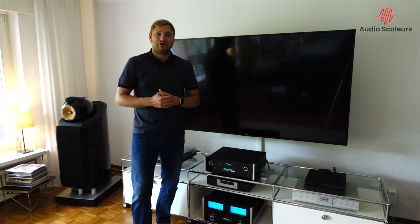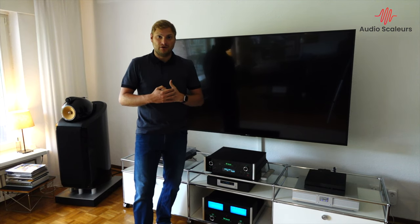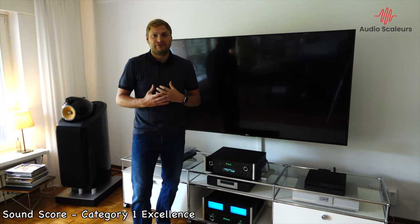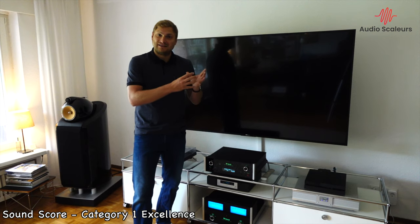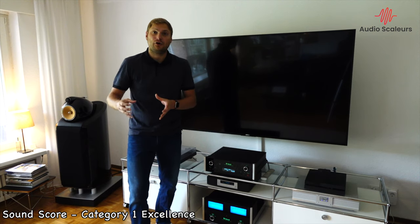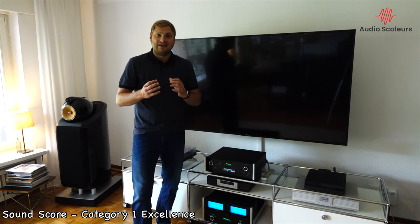A speaker can earn 40 points in the sight score. Let's move over to the more important sound score, where a speaker can earn up to 50 points. Let's start with the first category under sound, which is technical specifications and audio excellence. The 800 Diamonds score an 8 out of 10.